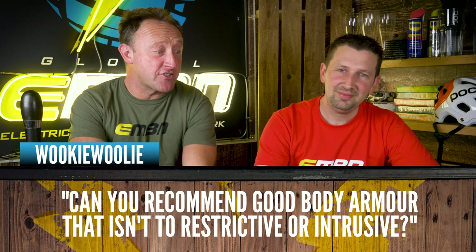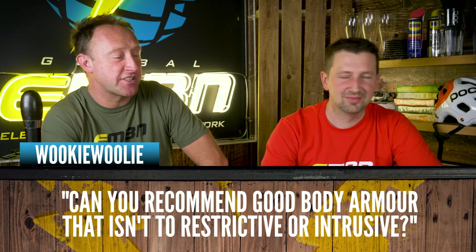Wookie Woolly asks: how do you recommend good body armor that isn't too restrictive or intrusive?